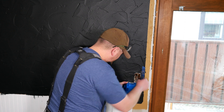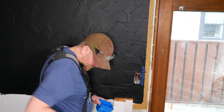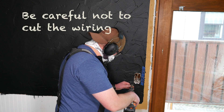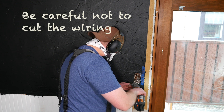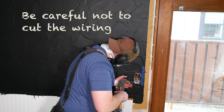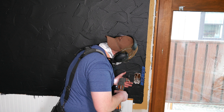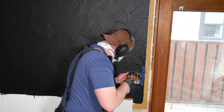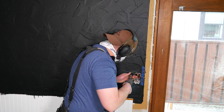If this is your first time, it's better to cut the hole a bit on the small side and then adjust it until the electrical box fits, rather than cutting the hole too large. This oscillating multi-tool makes short work of cutting the drywall, but if you don't have one, a simple inexpensive drywall jab saw will work just as well. Check the description below for links to both this multi-tool and a jab saw.